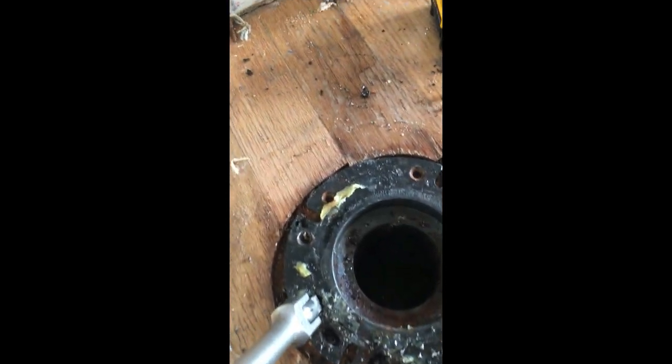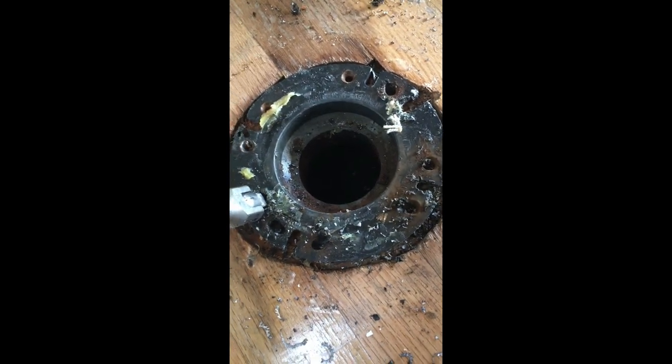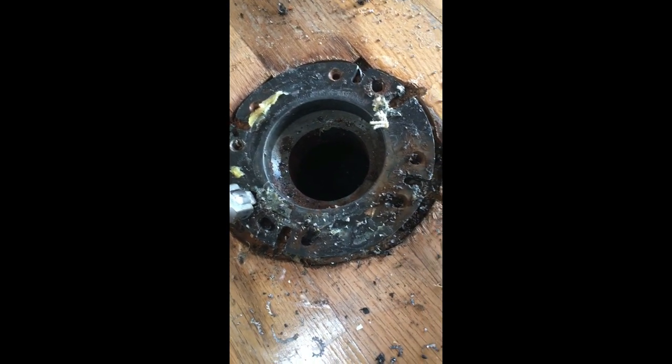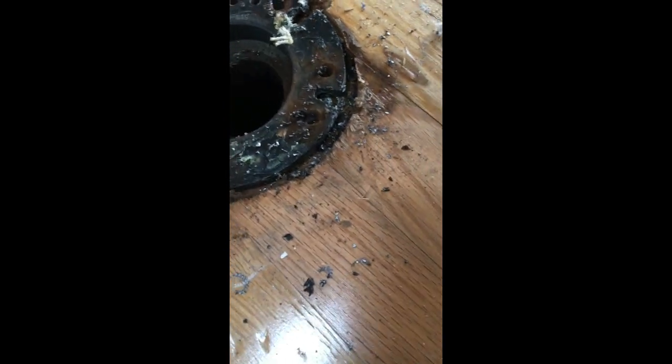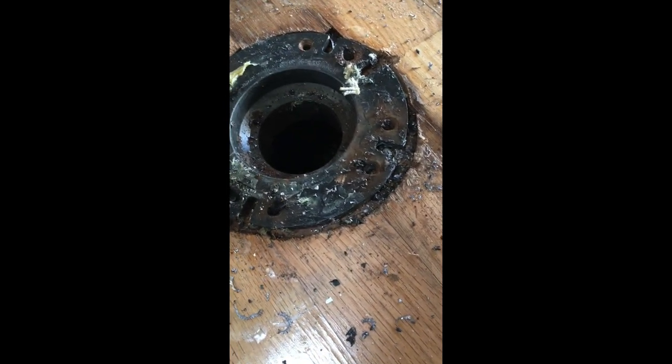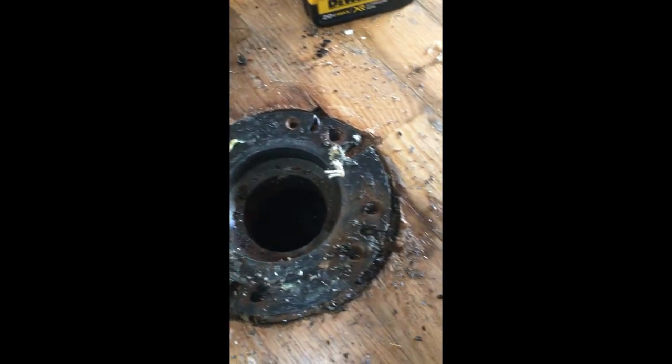You remove all the screws around the perimeter. You can see the beveled or countersunk screw holes. Remove those as best you can with a screwdriver, and the ones that won't come out, drill them out. I used about a 3/16th bit — whatever the shank size of the screw is. Drill those out, then pry it up just a little bit to get it loose of any remaining screw bodies still sticking up.